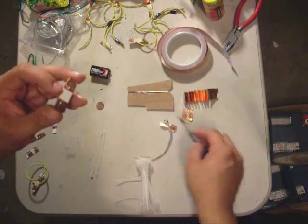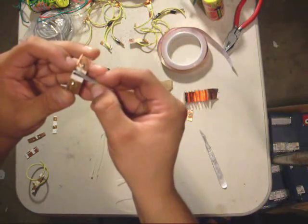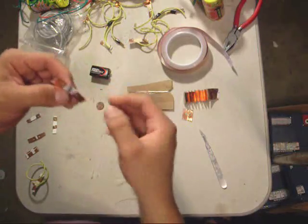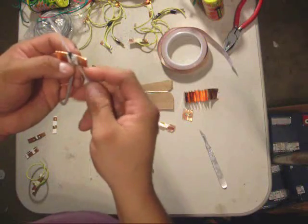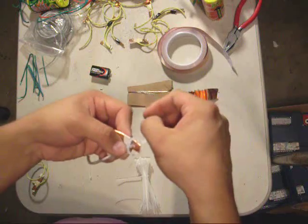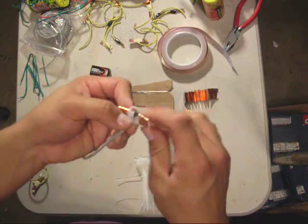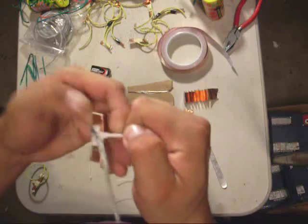I'm going to open up my little loop here and put the fuse right in. I went through a lot of different methods of taping and such, but the zip tie method has proven to be best. Zip ties on eBay are dirt cheap, as is most things. So I'm going to zip tie this down — like so.